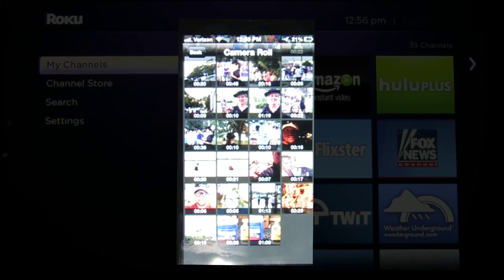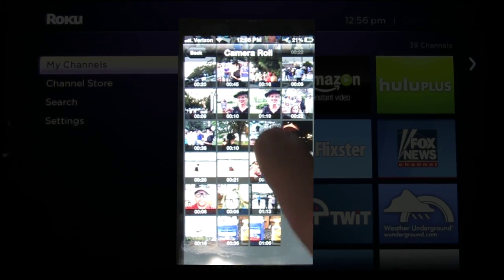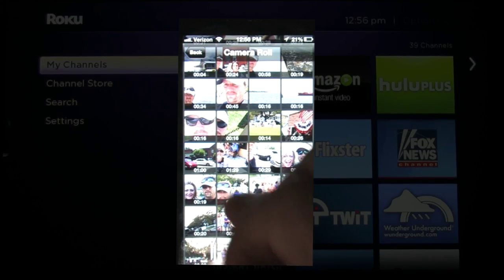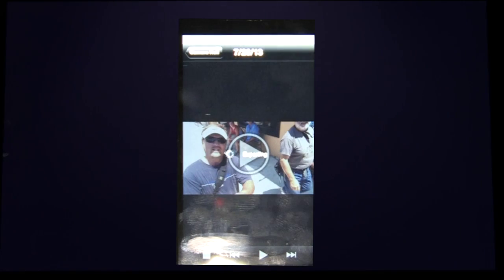It's going to bring up your camera roll. Go through and select a video to play. I'm going to select a random video here and hit that. You can see it's going to export and it says 'Playing on the Roku.' It's all done over your Wi-Fi.